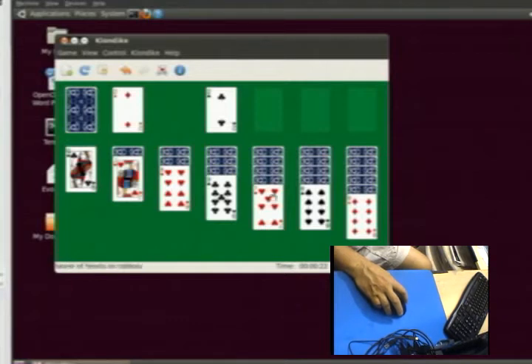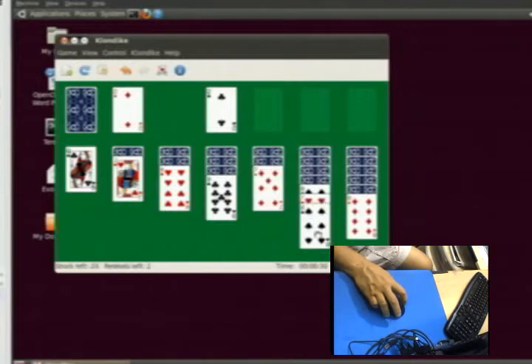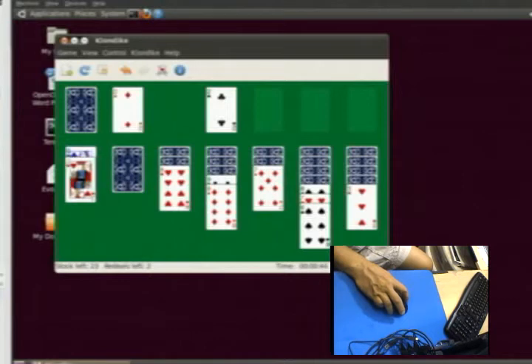Here's a red seven — I can click that and drop it. It won't let me drop it on top of the red eight, but it will go on top of the black eight. This is Solitaire. If you play this game you will get some really good mouse skills. Here's an eight on top of the red nine. Here's a red jack that you can put on top of the black queen.